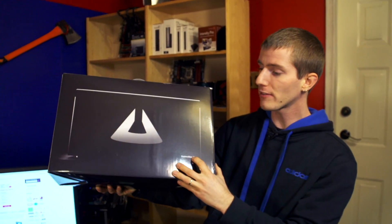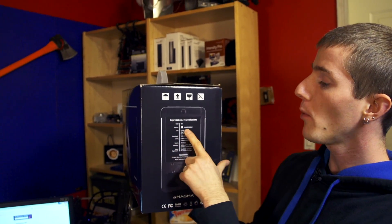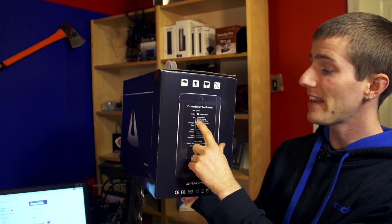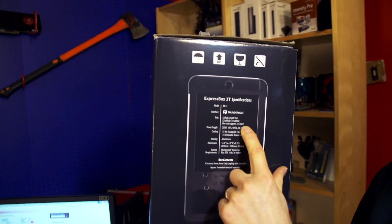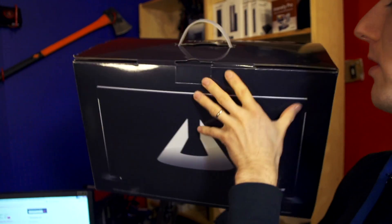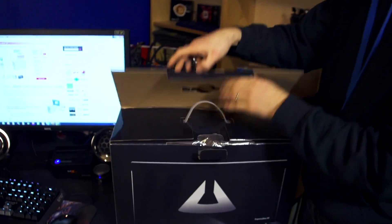This is the Magma Express Box 3T. It is quite simply a Thunderbolt external enclosure that has two PCIe 8X and one PCIe 4X slots inside of it. It has a 250 watt power supply and is capable of installing pretty much anything that you would normally install in a PCI Express slot inside your computer.